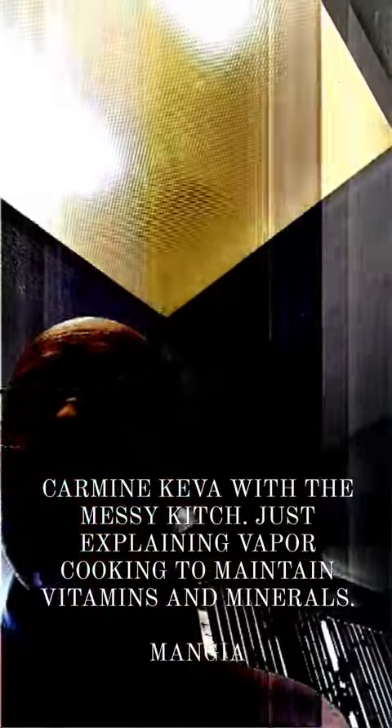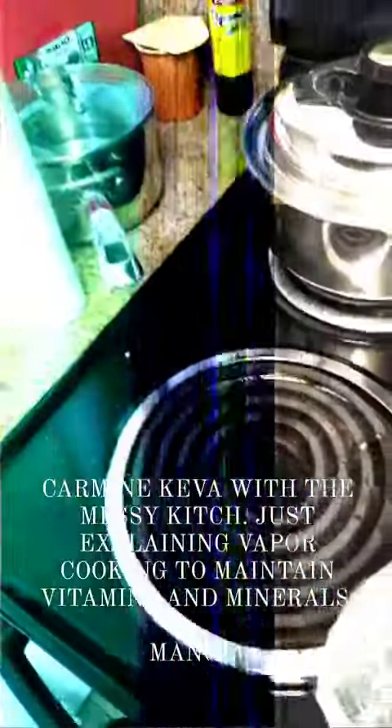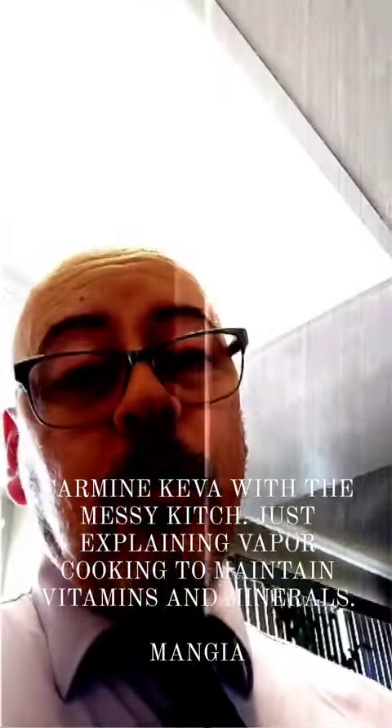Hi everybody, this is Carmine Kevin with the Messy Kitchen, and you can see everybody here. You just gotta throw things together and make it happen. Even the kitchen — a little bit in the sink — is not quite the standards of we Sicilians.